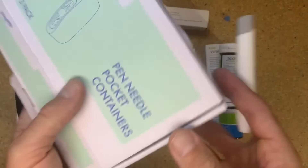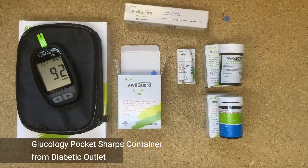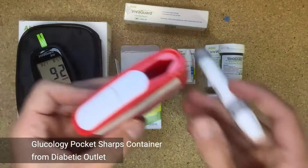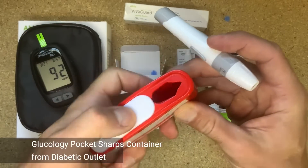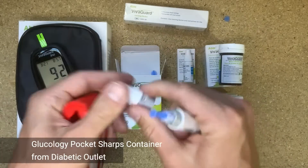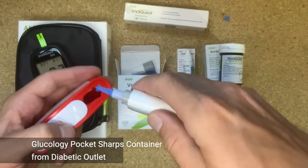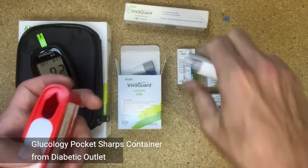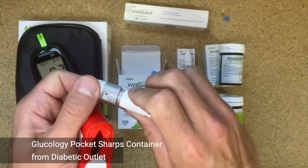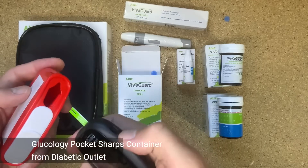So I'll bring in another product that we have at Diabetic Outlet, which is a pocket container for pen needles. Three in a box — take one out — and you can see it just allows you to seal up and not have to carry your sharps with you. So I'm going to remove the top and find the eject tab here, and eject it into the pocket container. And I can actually do the same thing with my test strip.